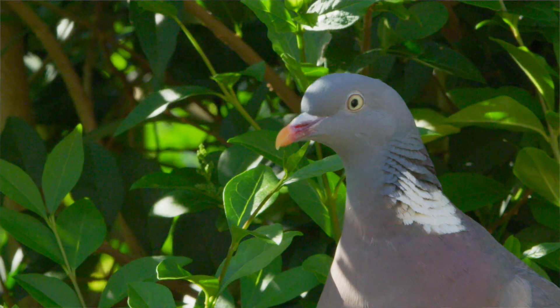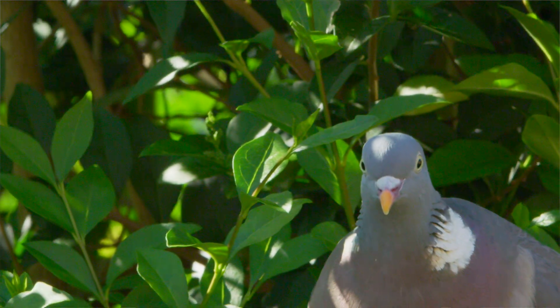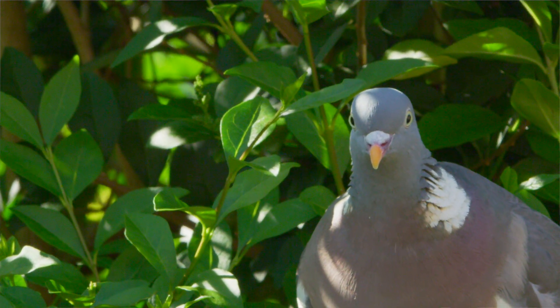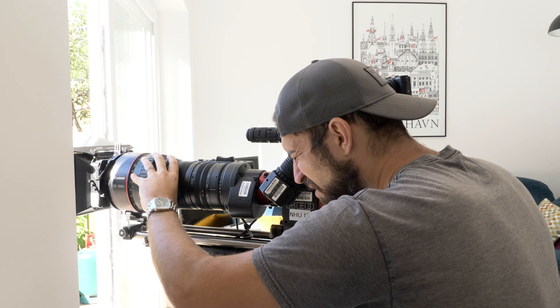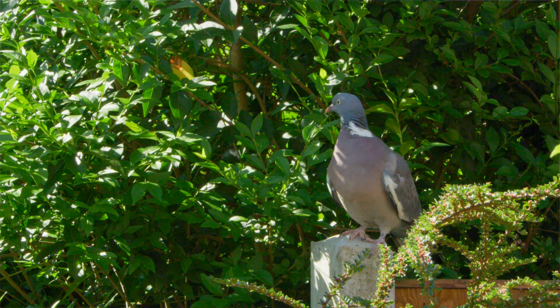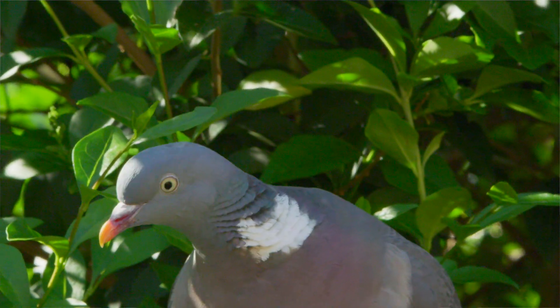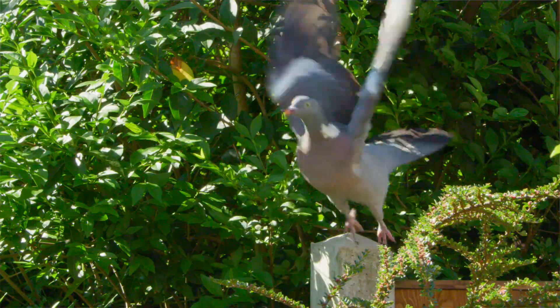We've got a woodpigeon. Hello Mr. Woodpigeon. Just blown off. Nice little moment.